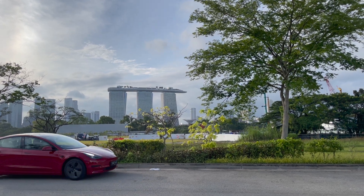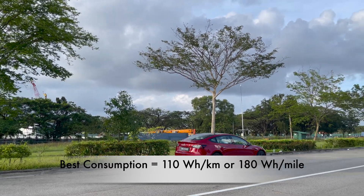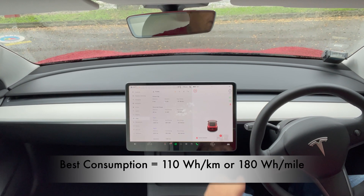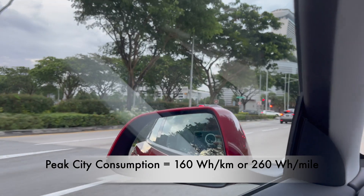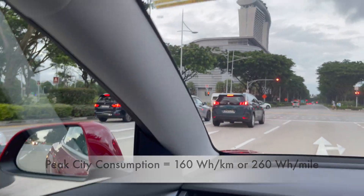Based on my experience, in the best of conditions when I'm on the expressway, I get about 110 watt per kilometer. And then when I'm in the city, in stop and go, you can go as high as 160 watt hour per kilometer or about 260 watt hour per mile.